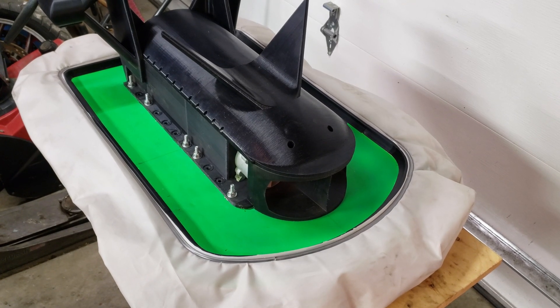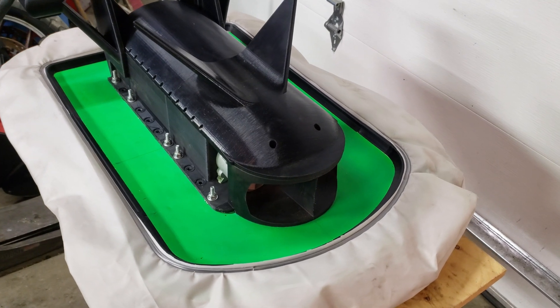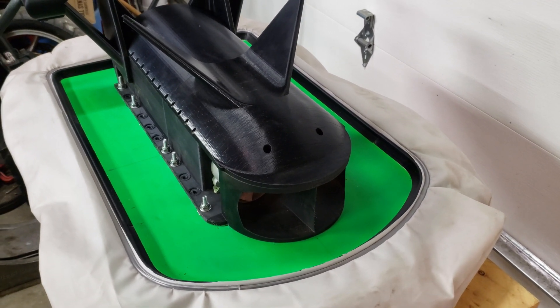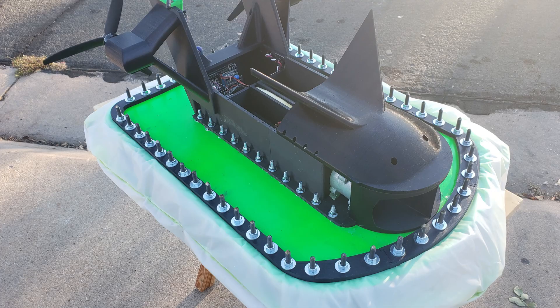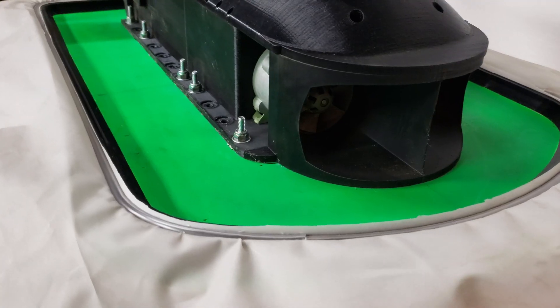Howdy folks and Merry Christmas, welcome to the latest version of my 3D printed high-performance RC hovercraft, the Hover Knot. Instead of using the traditional bolting mechanism when clamping the skirt down, this one uses something more akin to a window screen.